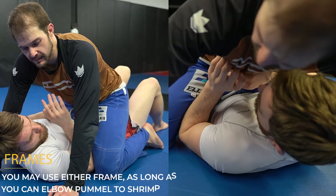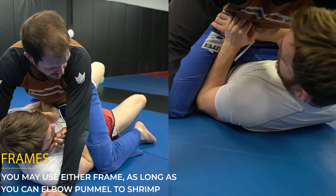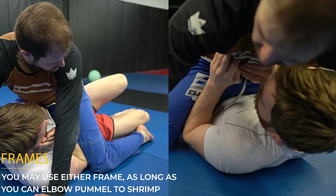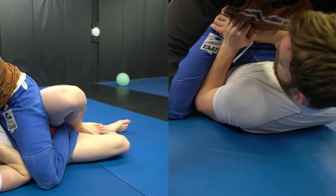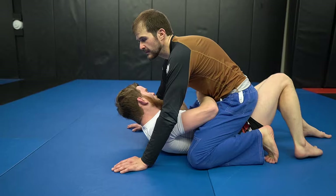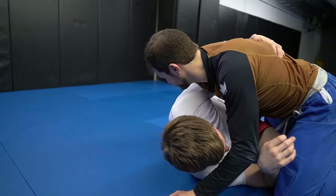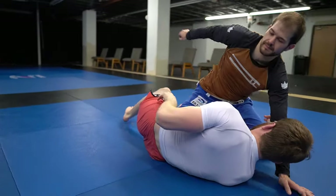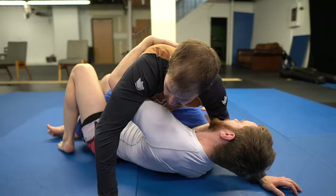If you prefer to use the strong frame from earlier, feel free. The only difference here is we're not doing that large hip bump — we're scooting onto our side and scooping the heel to capture it, then using the elbow to pull it across so we can turn into half guard. Here are faster reps of the same motion. Notice that once I turn out, I'm turning into him immediately — the faster I turn into his hip, the less time he has to defend these mount escapes.